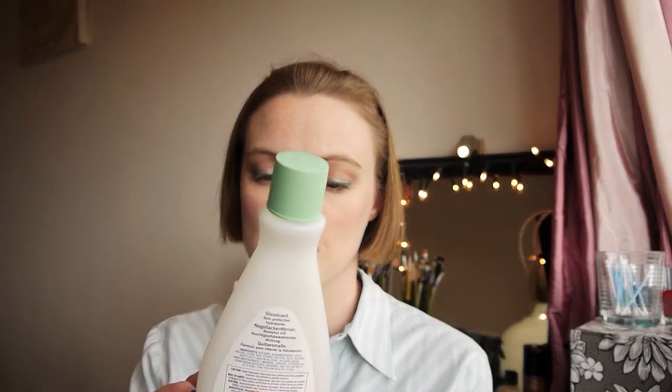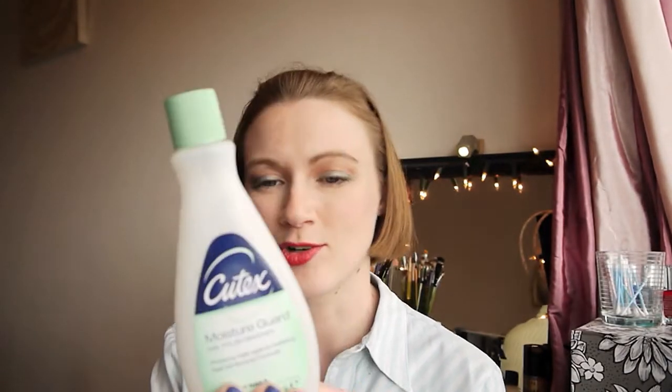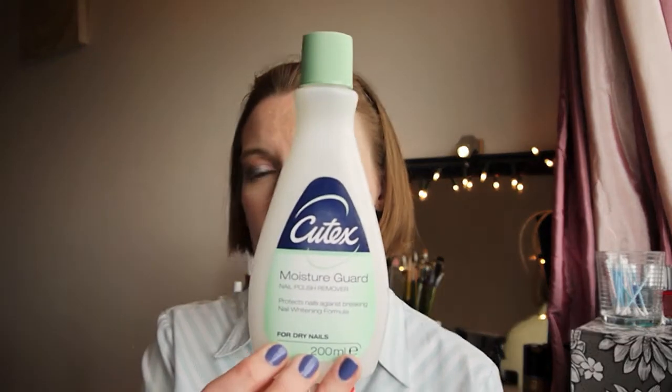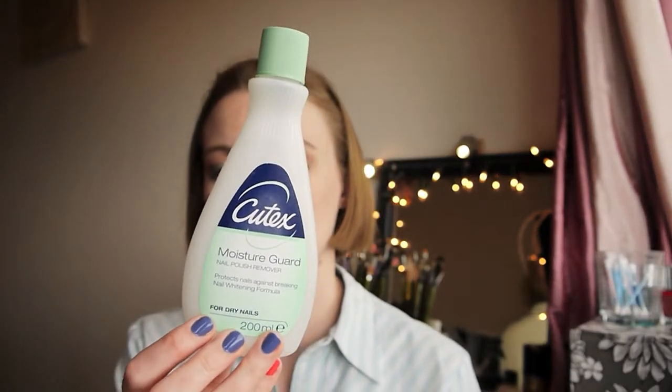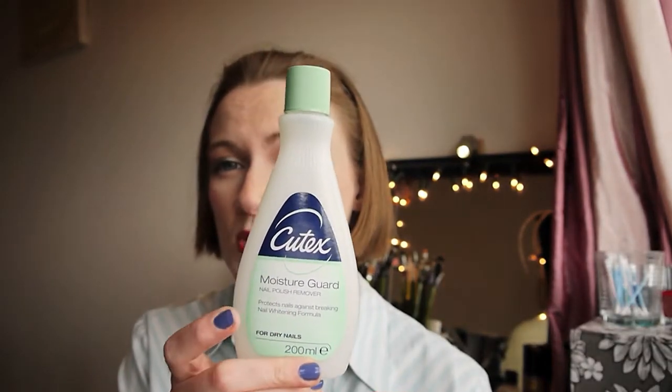The next thing I have is a Cutex Moisture Guard nail polish remover — it's supposed to protect nails against breaking and has a nail whitening formula. It didn't really protect my nails against breaking and I didn't notice any nail whitening. It's just a nail varnish remover with a really really strong smell. I wouldn't be rushing out to repurchase this — I didn't notice any difference between this and a super cheap nail polish remover. It says it's for dry nails but it always left my nails really super dry.